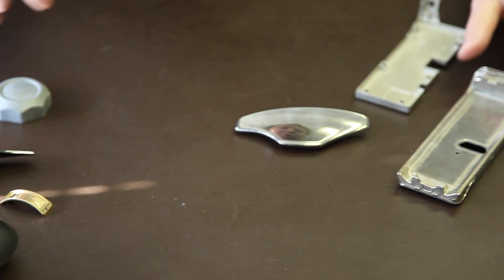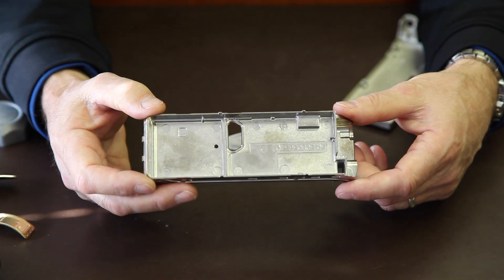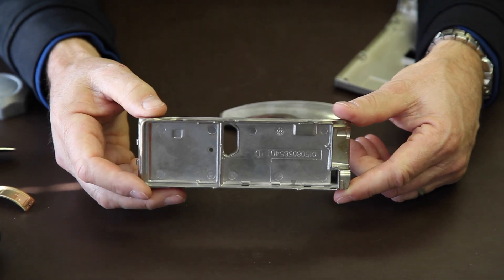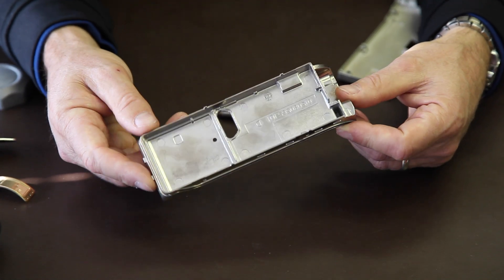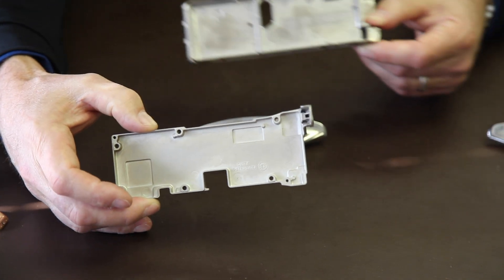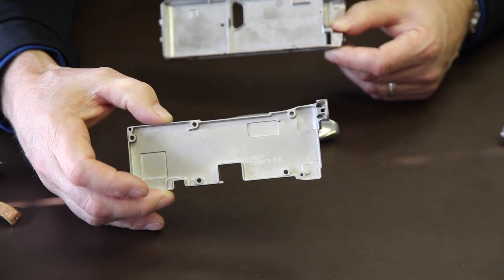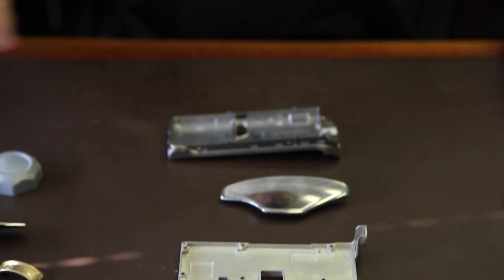Magnesium is also used in telecommunications. This would be for a military handset — a field cell phone. This part actually has a tin finish on the exterior. This would be a bright tin and then this would be a dull tin finish. So that's a variety of different applications that we're finding for magnesium that require decorative finishing.